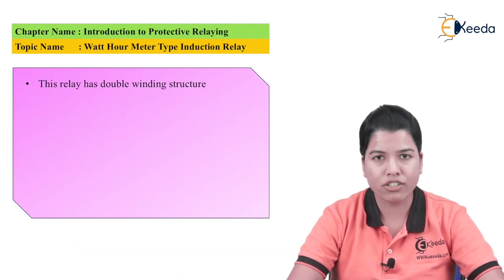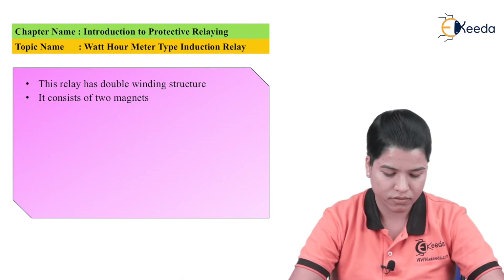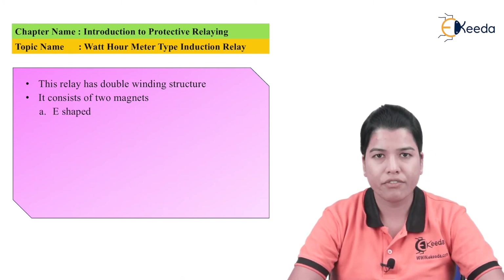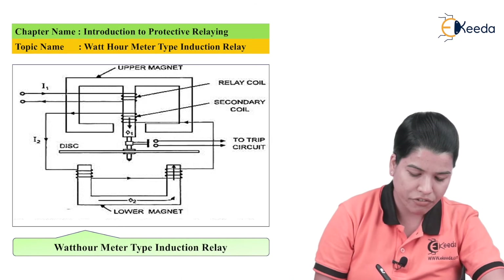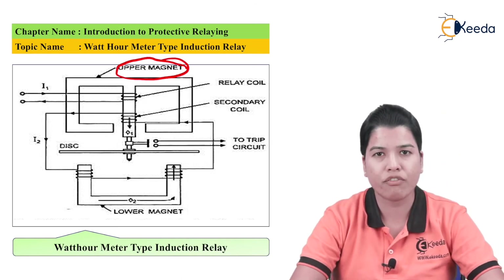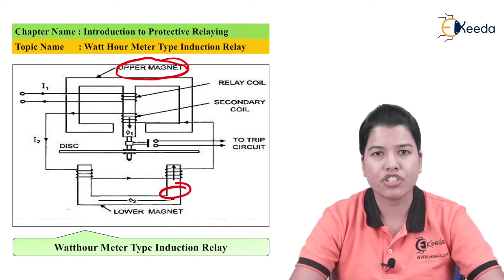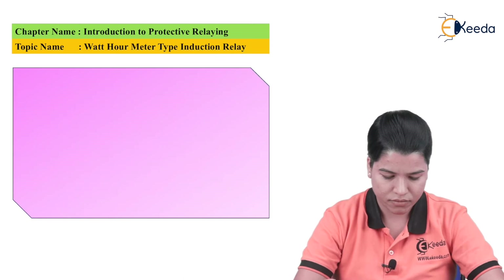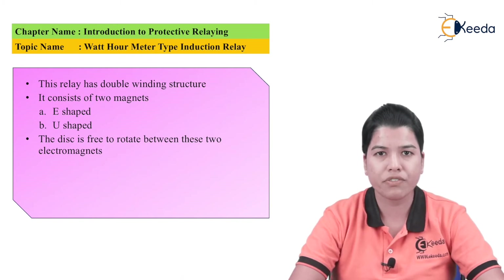This type of relay has a double winding structure. It consists of two magnets. First is the E-shaped magnet, which is the upper magnet. Second is the U-shaped magnet, which is the lower magnet. As can be seen in the figure, the upper magnet has the shape of the letter E, hence it is called the E-shaped magnet. The lower electromagnet has the shape of the letter U, hence it is called the U-shaped magnet. The disc is present between the two electromagnets and is free to rotate.